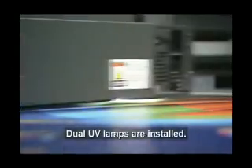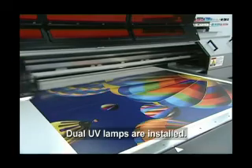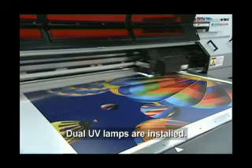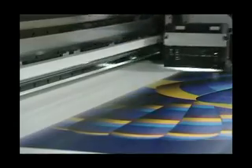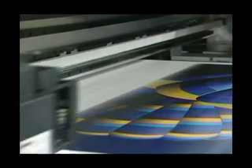Ozone-free dual UV lamps are installed — one lamp on each side of the print head carriage — to allow bi-directional printing. The newly developed high-speed print heads ensure outstanding print performance, even in large formats.